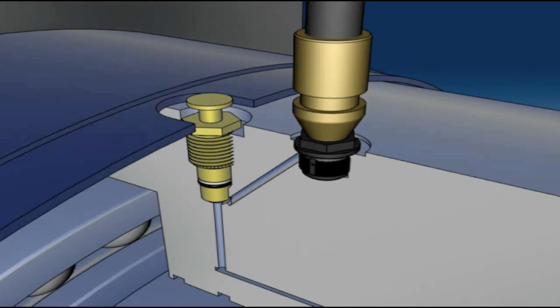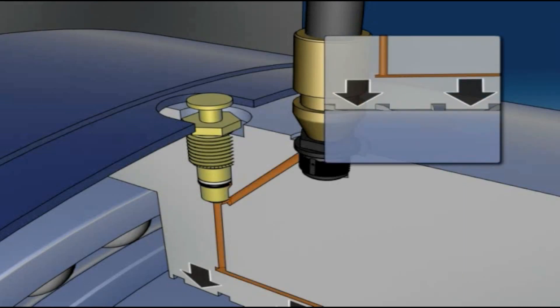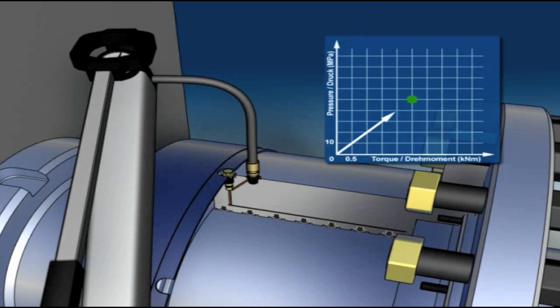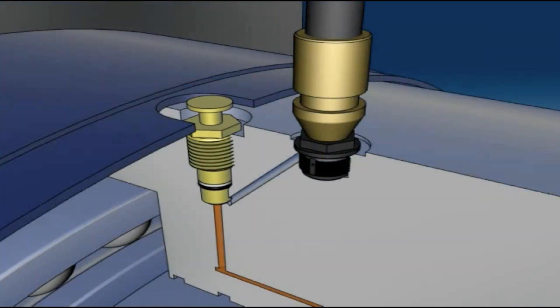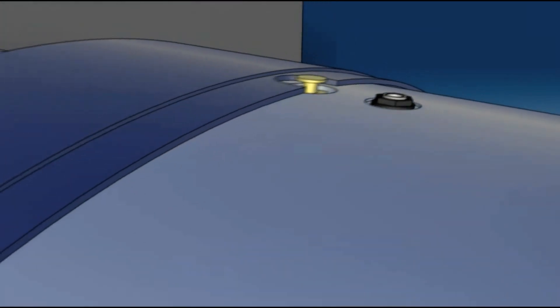Attach the hydraulic pump to the fill port on the coupling via the quick connect fitting. Pressurize the coupling in accordance with the calibration diagram that is supplied with each coupling and is specific to each coupling serial number. Tighten the shear tube to 35 Newton meters to seal in the pressure within the coupling. Disconnect the pump and restart the driveline.